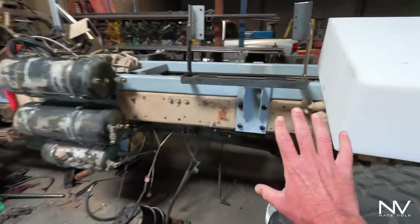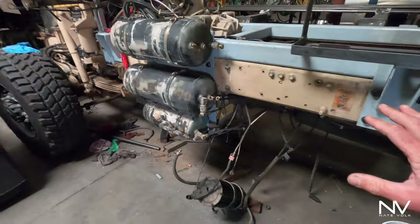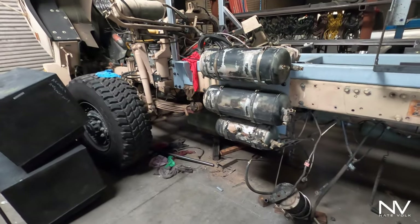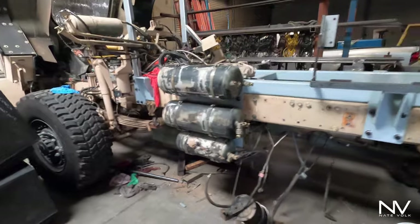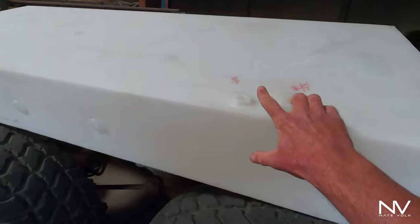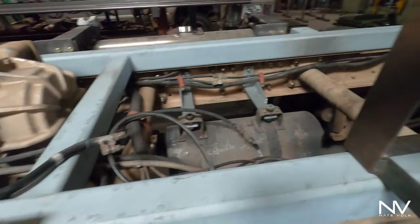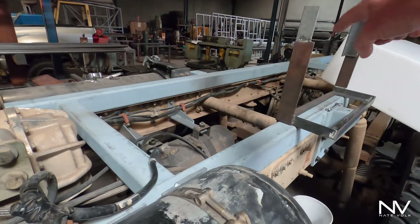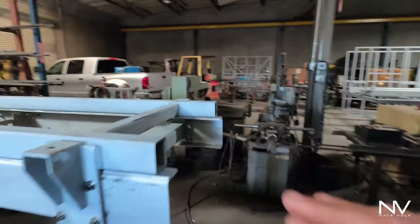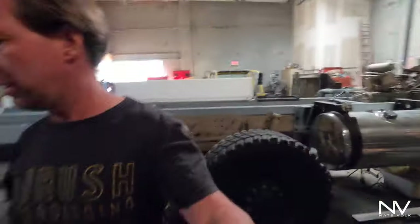This is the battery hold-down bracket — it's going to fit two batteries, which is good enough for me. I don't need four; plus I'm going to have a solenoid that will hook it up to the house batteries for an emergency start if I need more battery power or if it's really cold. This is one of the water tanks — this is 95 gallons and it's going to live in this bay right here. Then I've got one going inside in the back that's 135 gallons.